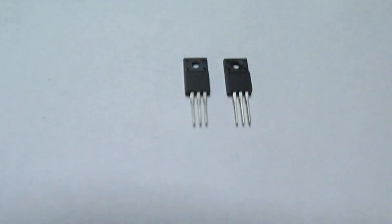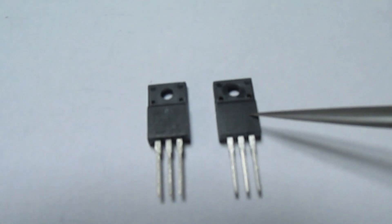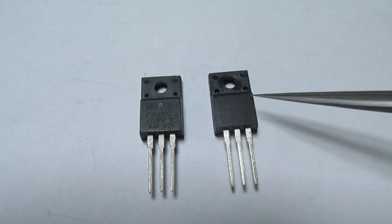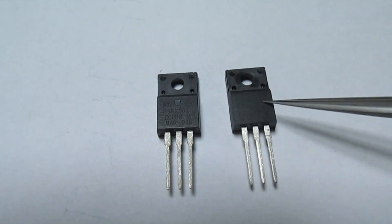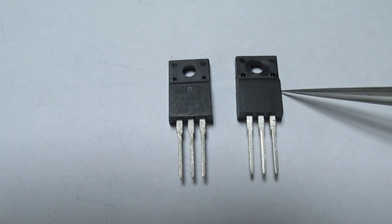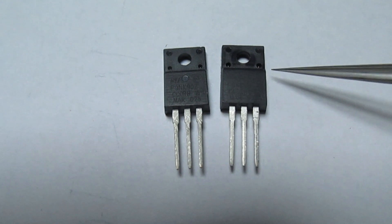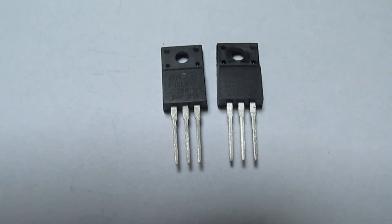I get the two MOSFETs out of the bag and straight away I can see that these aren't genuine ST Micro parts — these are fakes. They're actually quite good fakes, but they don't fool me. I do have a microscope but it's pretty poor, so on my mobile phone — I got a new phone for Christmas with a high-resolution camera and a very good zoom — what we're going to do is look at these two on the phone and I'll show you.